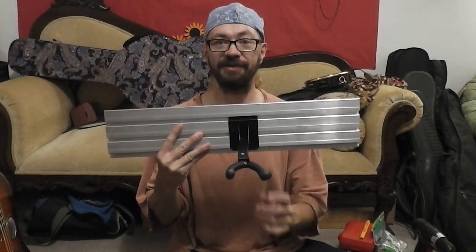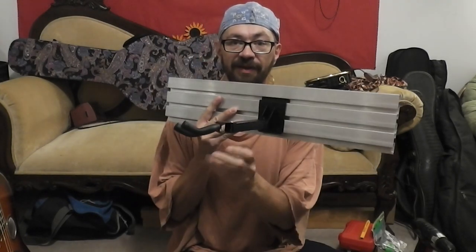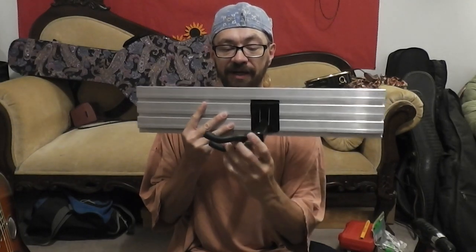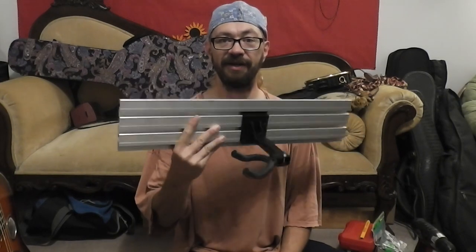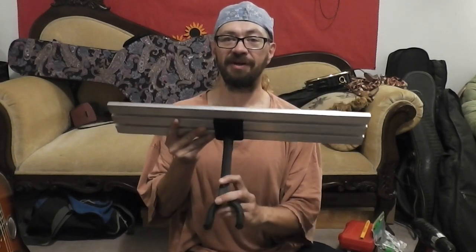You can hook your hangers on the slat wall, and these neat little hangers have a little button down here — you can turn them to 45 degrees or 90 degrees, so that gives you lots of options for hanging your guitars. If I want to add more hangers later, it's easy because the rails are already up.